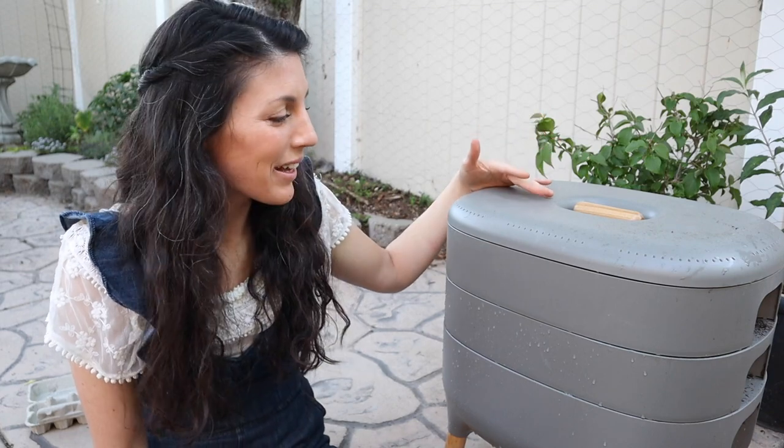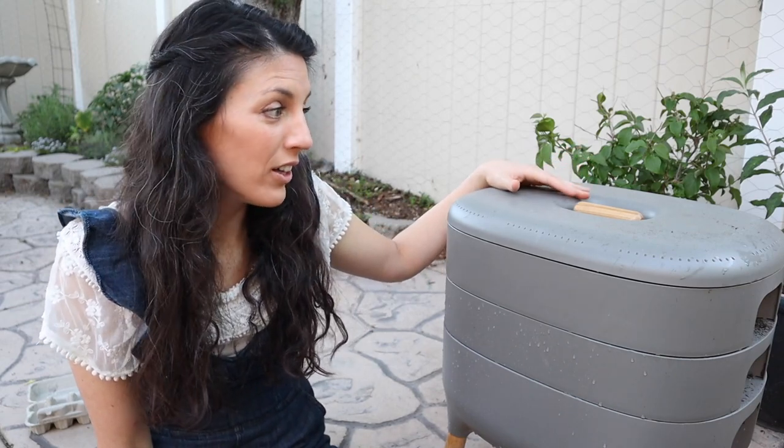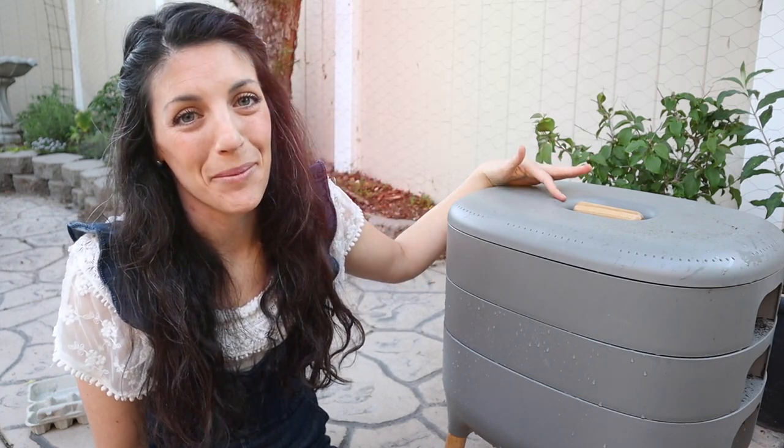I really like this worm bin. It's very aesthetically pleasing, which is nice if it has to be out in an open space, like in an apartment. It's a quality piece — built to last a really long time, not flimsy or cheap by any means. I'm super excited to get it set up in my mom's place.